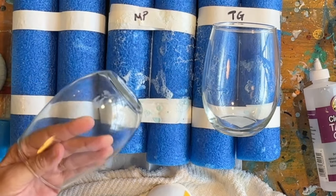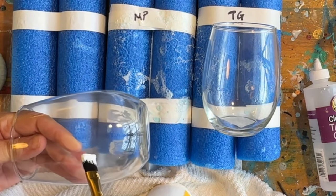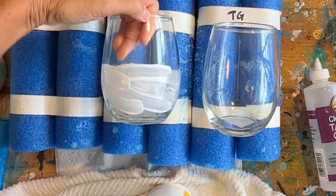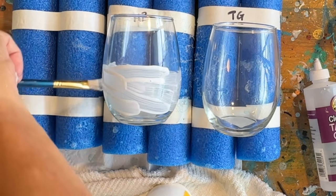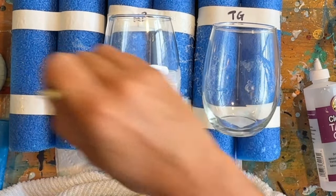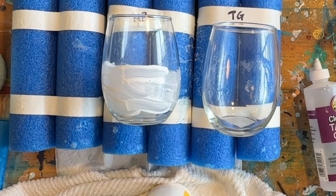I want to paint this on where I want my bubbles to be — not all the way down to the bottom, just kind of doing a little random pattern there. So that's the Mod Podge done.